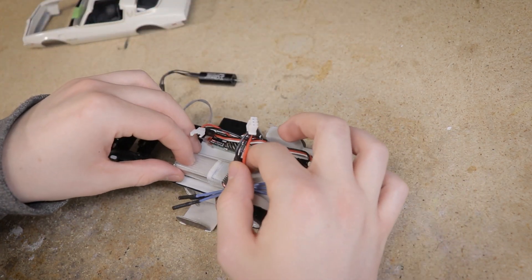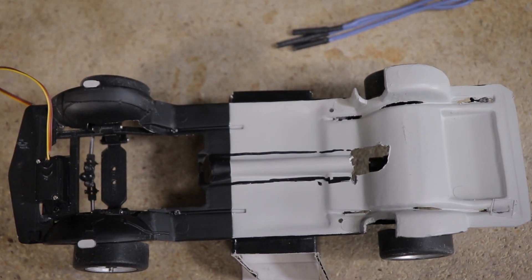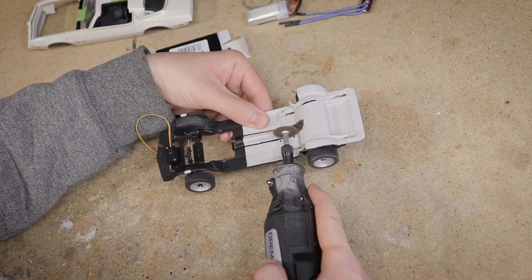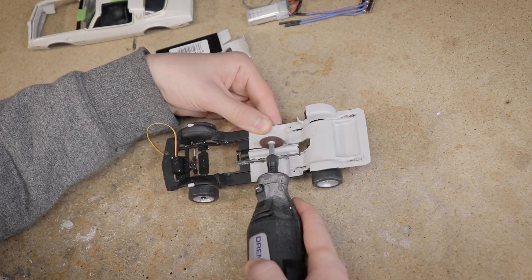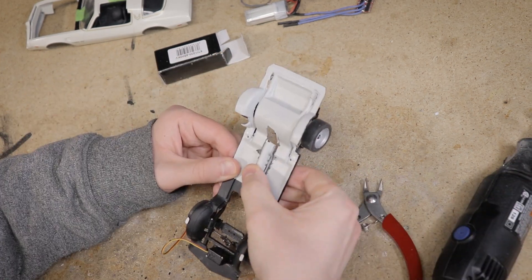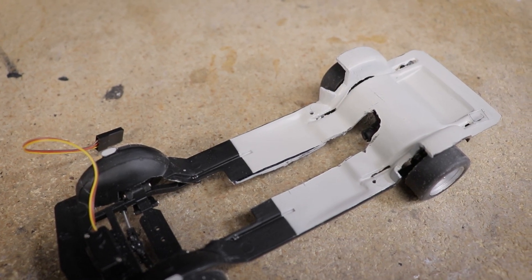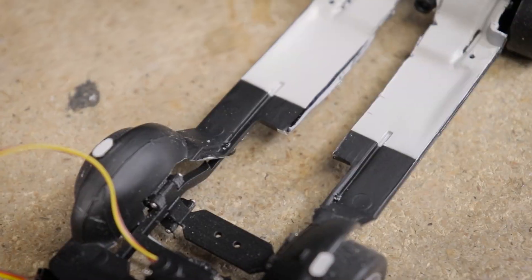I will need to remove the center section of the chassis to allow enough room for the driveshaft. There certainly has been a lot of hacking involved with this build, but I'll be going back and cleaning up all the edges and painting the chassis so it looks more presentable in the end. It is necessary though, as I have to create enough room for these RC components.